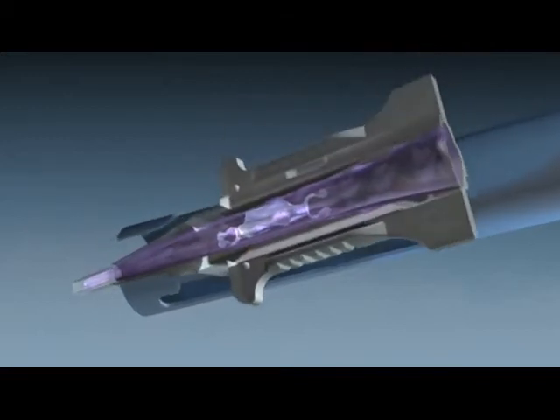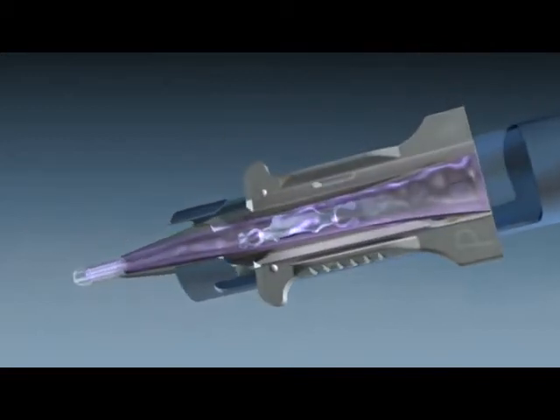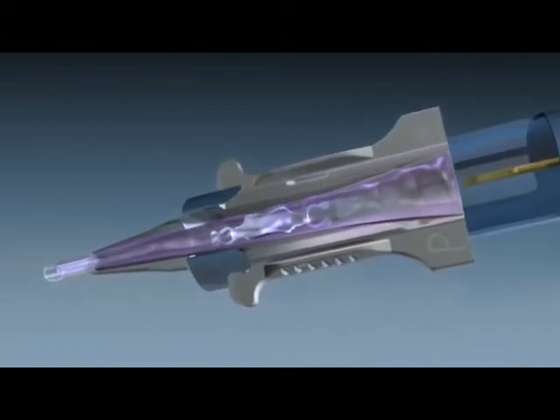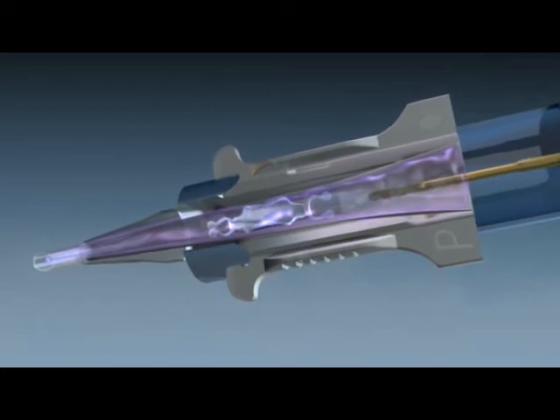Place the preloaded cartridge into the Monarch 3 delivery system. Slowly advance the plunger forward to engage the lens.